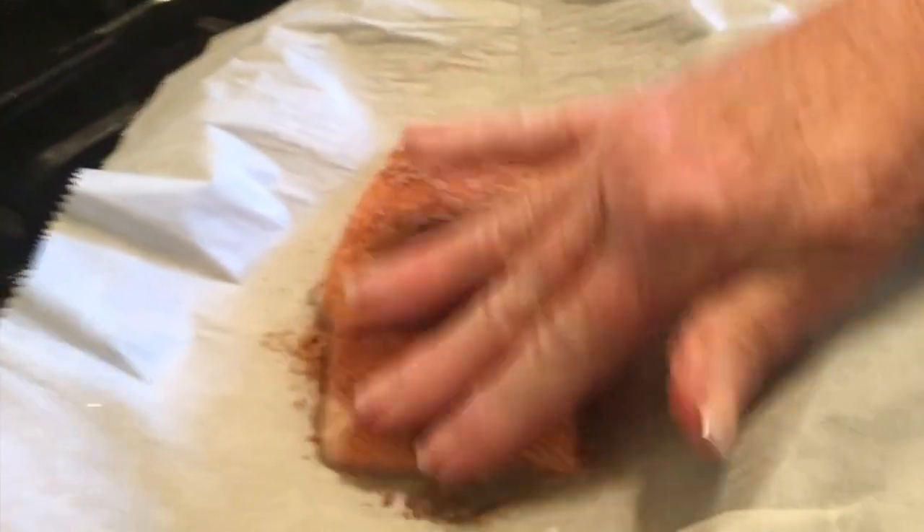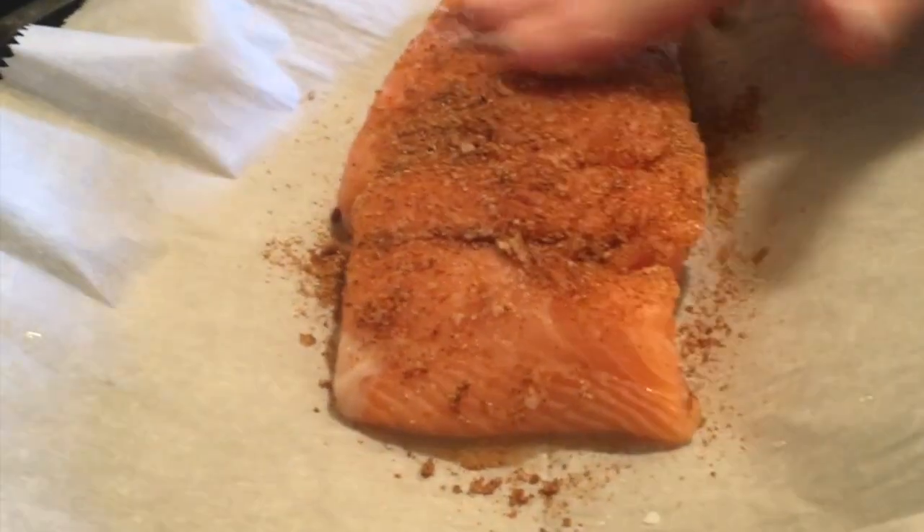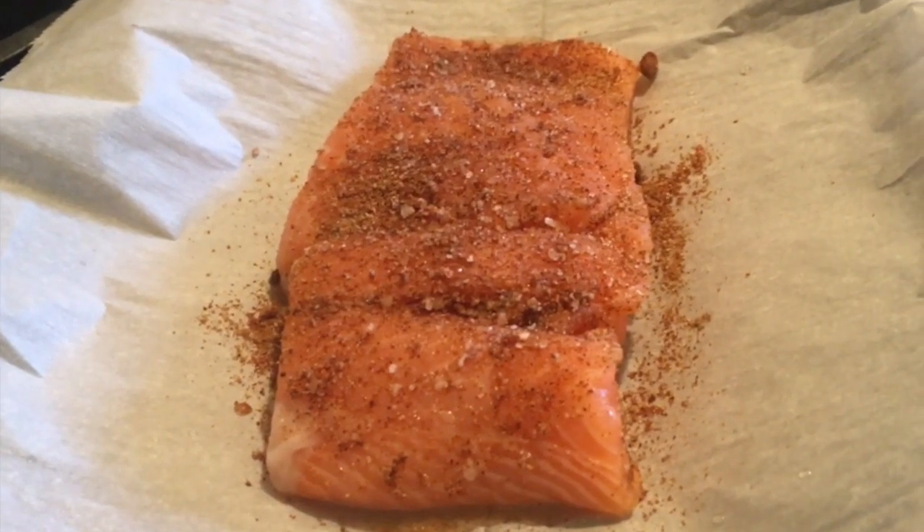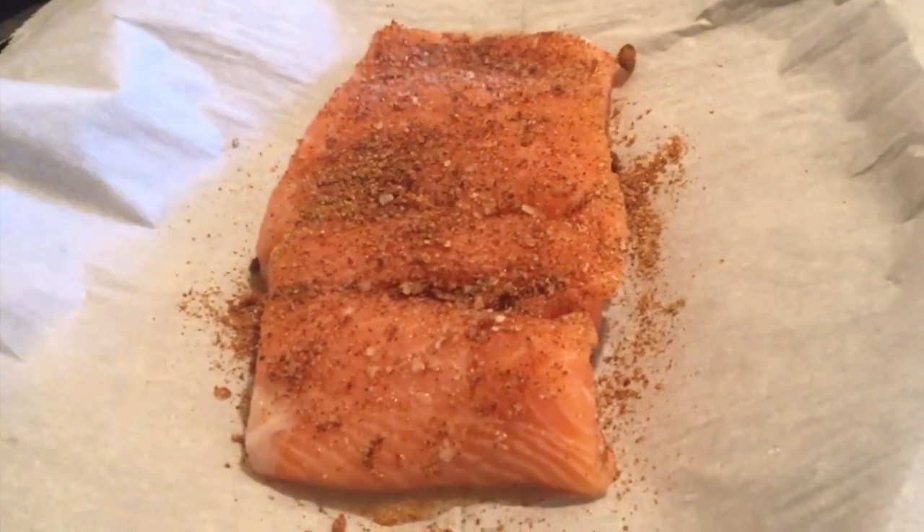and we'll create the dry rub that we'll use on the salmon. Then just rub it into your salmon, just on the top. Now this will go in our preheated 425 degree oven for about 10 to 12 minutes.